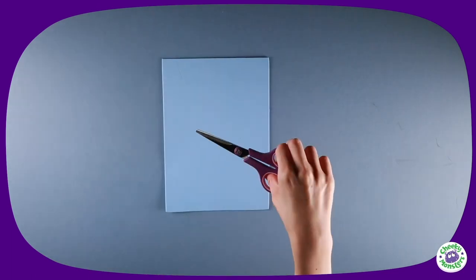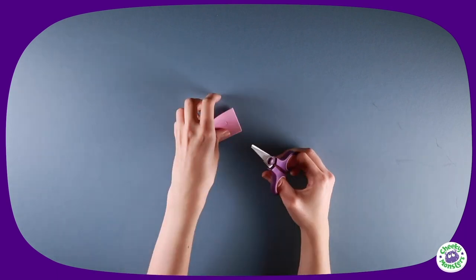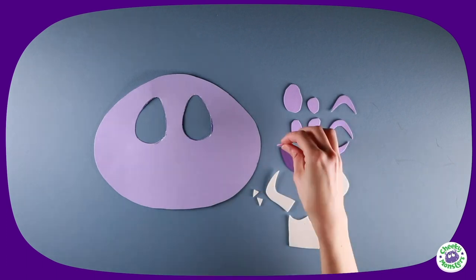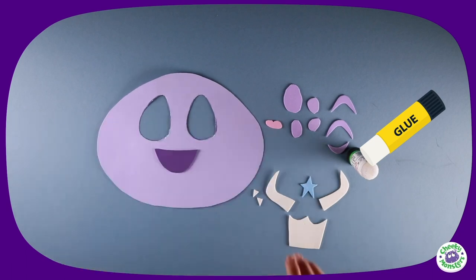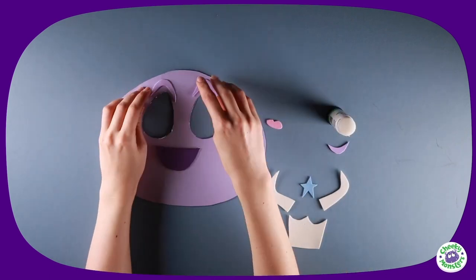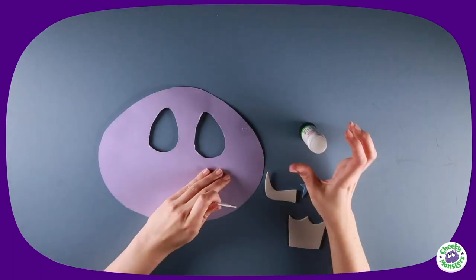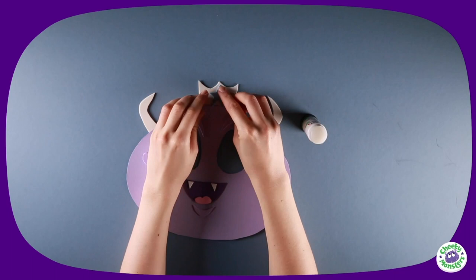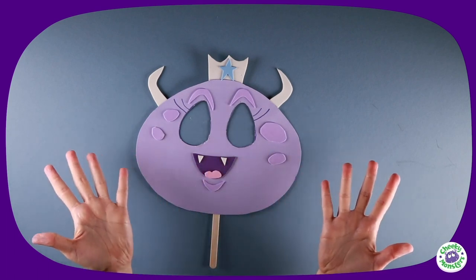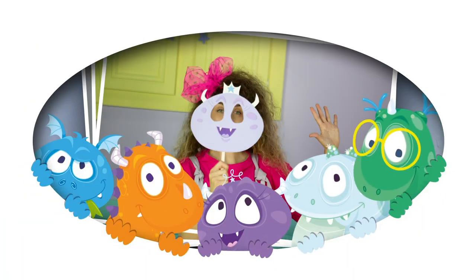Nearly there! Cut the star of her tiara from a blue piece of foam, and finally her tongue. When you have all your parts, start sticking them on. Using a glue stick, attach Violet's mouth, spots, eyebrows, chin, teeth, and tongue to the front. Then turn your mask over and glue on her horns and tiara, add eyelashes, and attach a lollipop stick to the bottom using masking tape — and there you have it, your very own Cheeky Monster Violet mask!